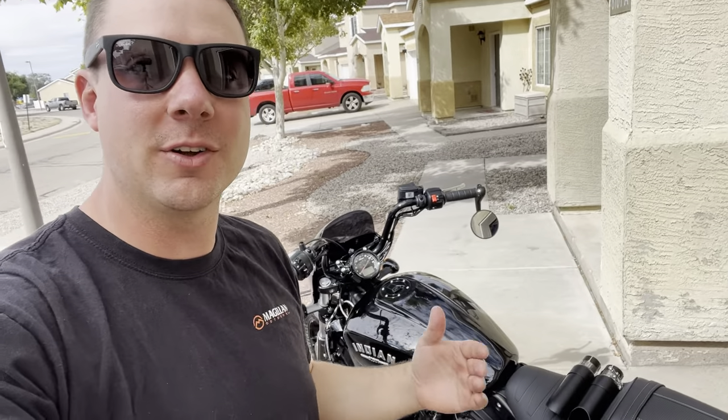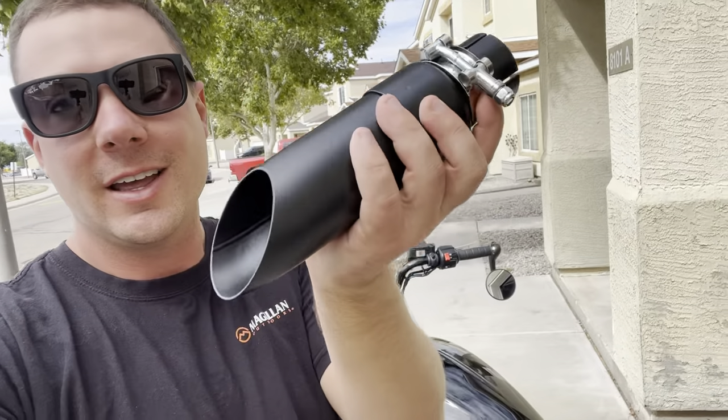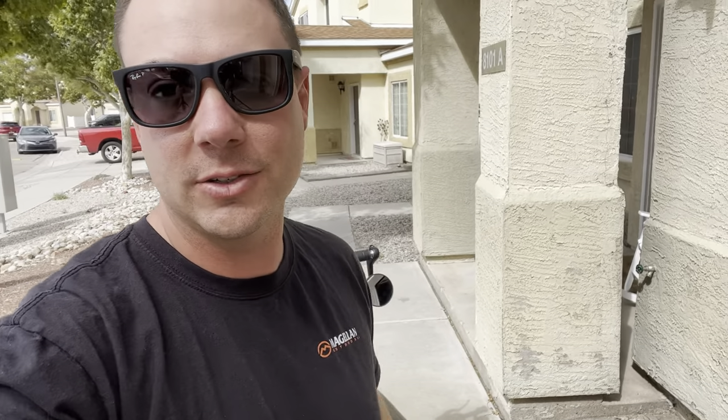Thanks for stopping by on today's video. We're putting these GP shorty exhausts onto the Indian Scout, and these things are only about $130 on Amazon. They're going to transform the way this thing sounds. That's one good thing about this Indian motorcycle — you don't have to spend a grand on a good exhaust system. And if you don't change out the airbox or anything like that, you don't have to do any tuning. You can just run the exhaust the way it is.